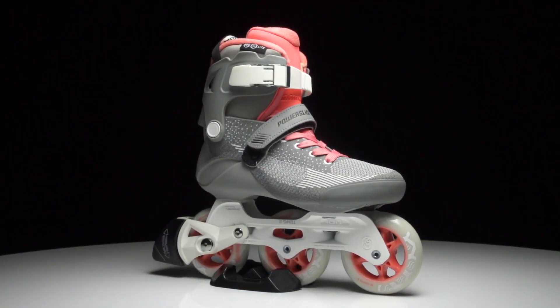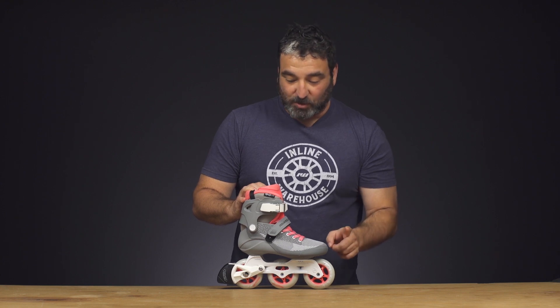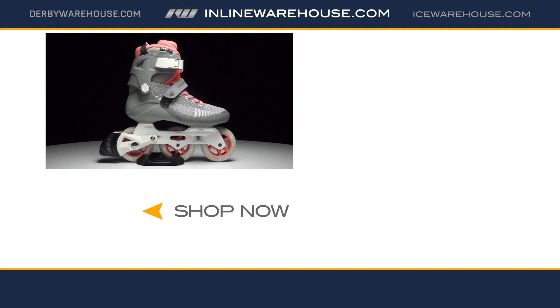That was a closer look at the Powerslide Swell Light 90 in gray pink. Again, it's 90 millimeter stock out of the box but upgradable to 100. You can check out this light model and a bunch of others in different wheel configurations right here at inlinewarehouse.com.